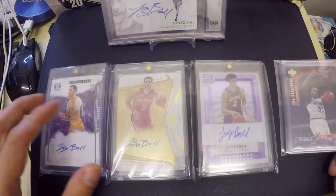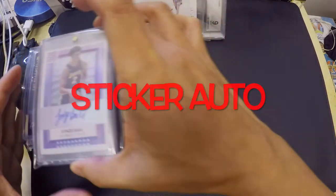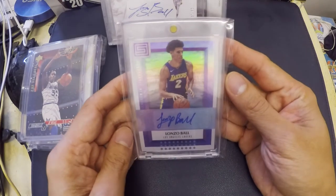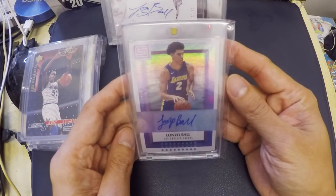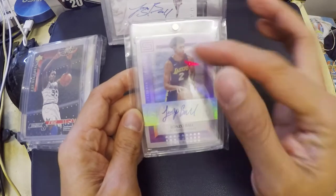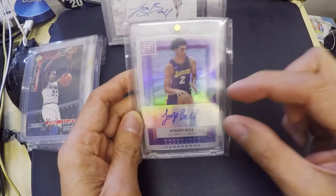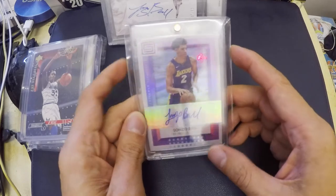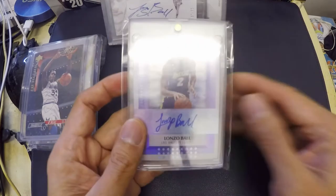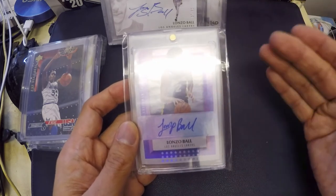Let's start with the sticker auto. So what is a sticker auto? I'm going to pull one card from Lonzo Ball — this is actually an example of a sticker auto. A sticker auto is when a player signs a sticker, and they don't know where their autograph stickers will end up. What the company does is take that sticker and put it into whatever card they want.